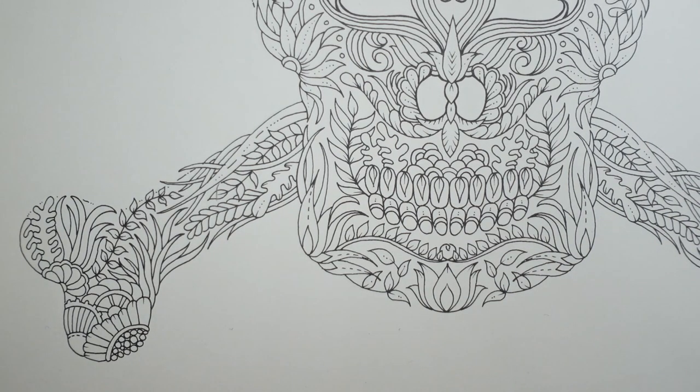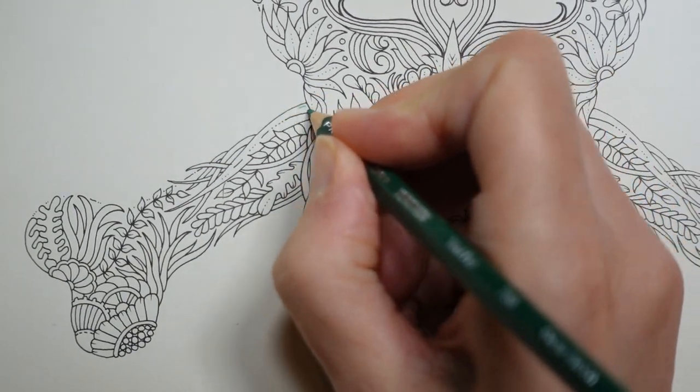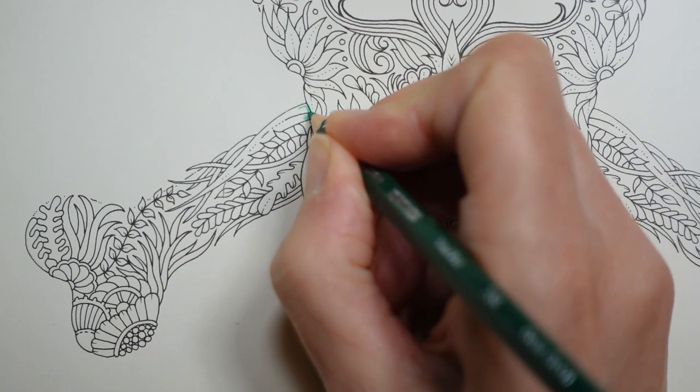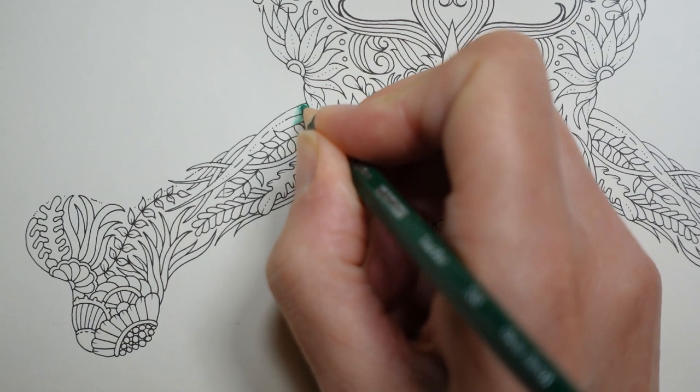I'm going to grab a colour and get going. I'm going to use the grass green again to start the grassy bits like we did before — a harder layer near the bottom and then fade it as we go up towards the top.